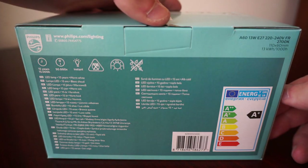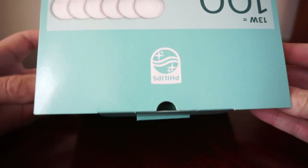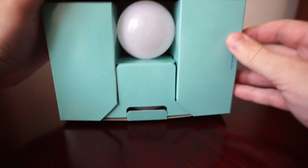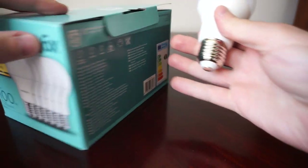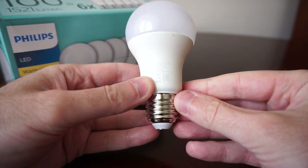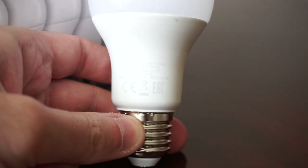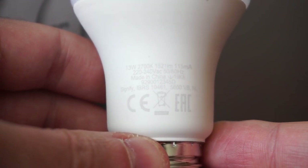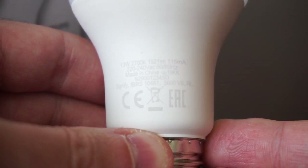It's really unheard of. Let's open the box and see how they look inside. Here is the first one pulled out — all the specs are printed right on the bulb: 13 watts, 2700 Kelvin, 1521 lumens.